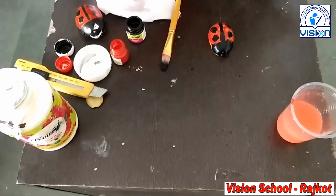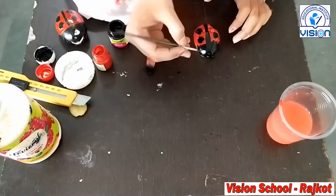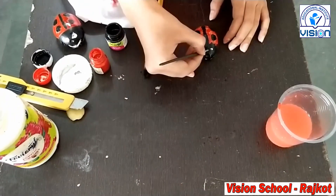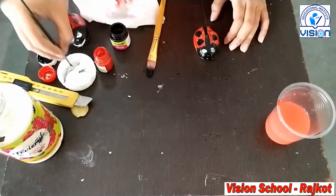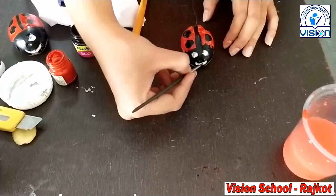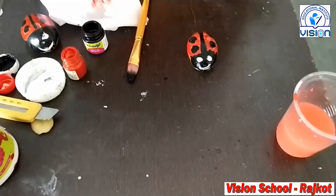Now we make the eyes. We have to take white color for eyes. And mouth. Our bug is ready.